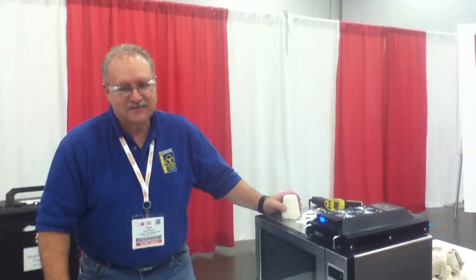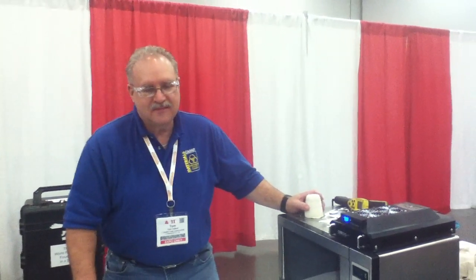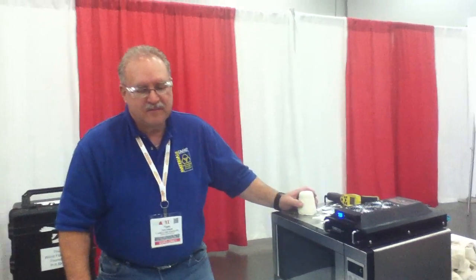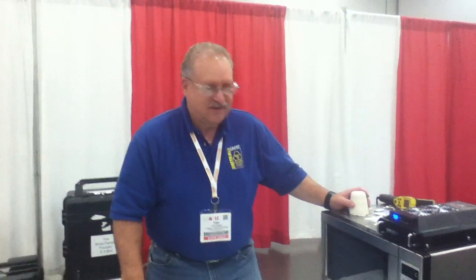Julie Calista reporting live from MS&T in Columbus. We are here at the Mini Materials Camp and I'm here with Tom Cobbett, who is doing a casting demo here for the kids. Tom, why don't you tell us a little bit about what you're going to be doing today?